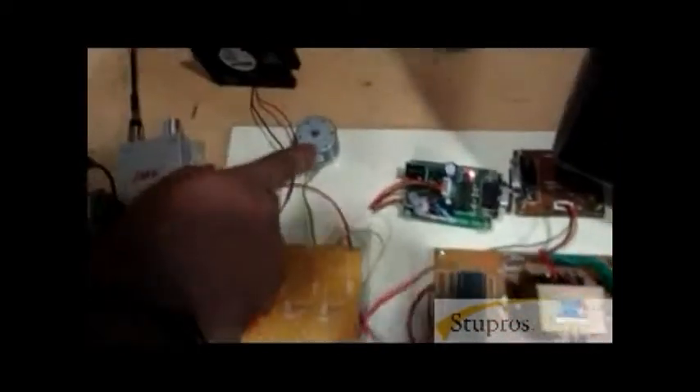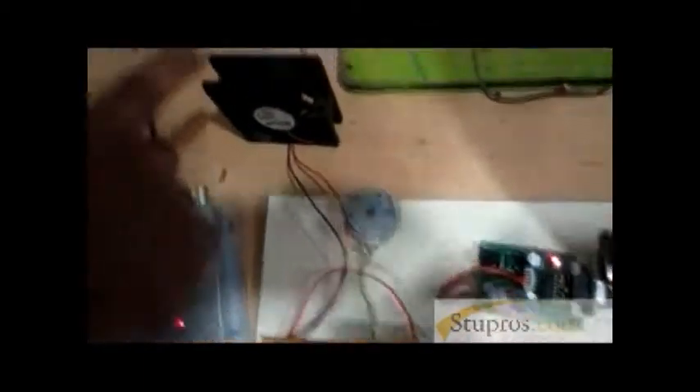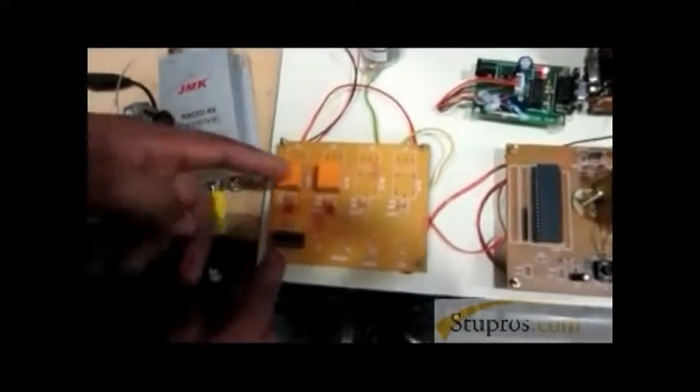These are the loads. For controlling, we are going to use motors and fans. This is a driver circuit to control the devices — a ULN driver IC. This is a relay circuit.